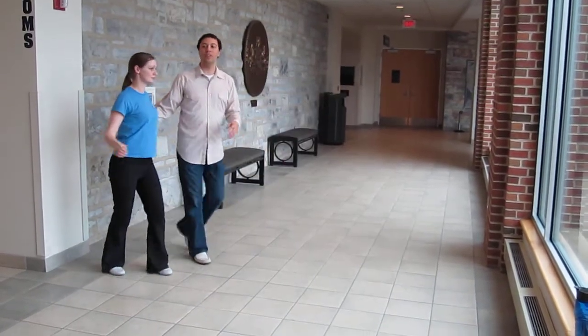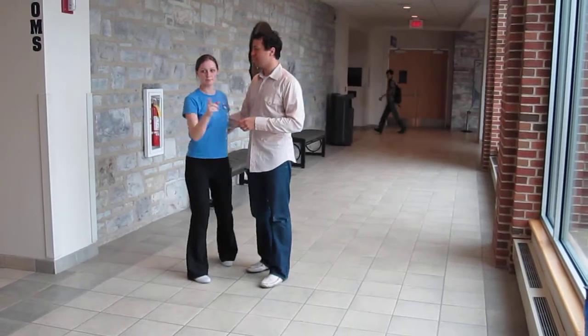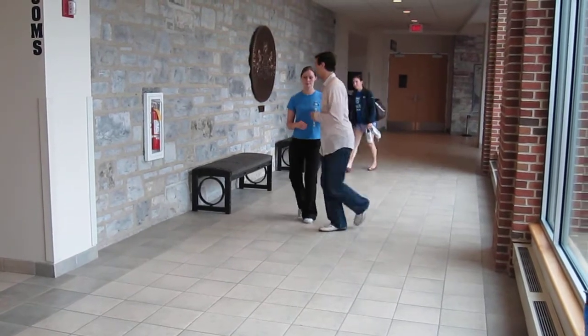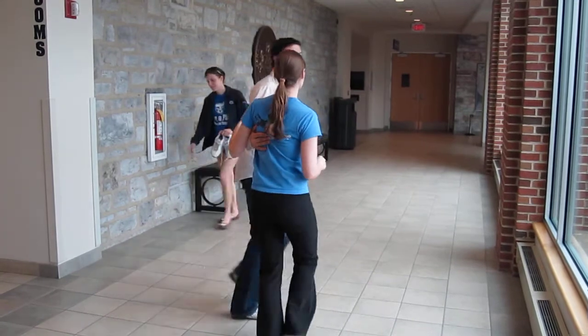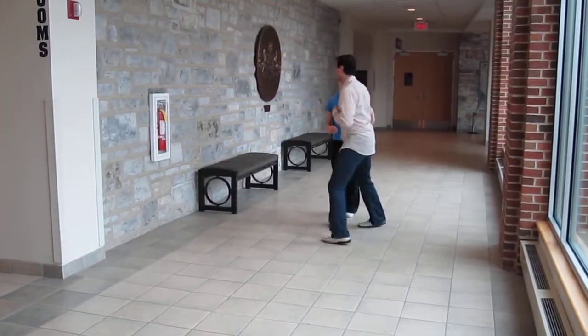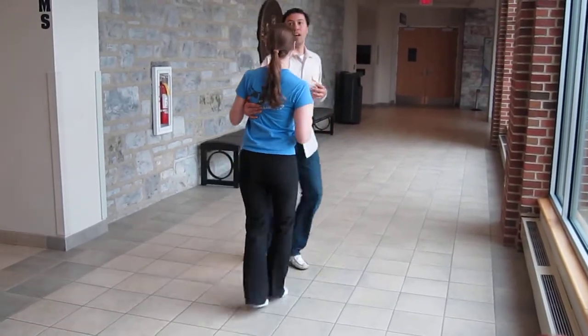And we went into another drill. It looked more like swing out from close — backs to you guys, and then place you guys. Like that.